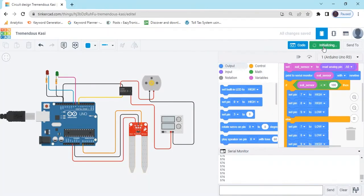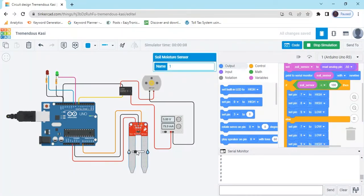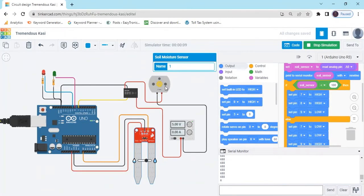Now start the simulation. You can see: red LED is off, green LED is on, and the motor is on — meaning the sensor is in dry condition, so the water pump is on. If the sensor is in wet condition, greater than 100, then the motor will be off and LED will also be off. That is the project of automatic plant watering system — the sensor name is soil moisture sensor.